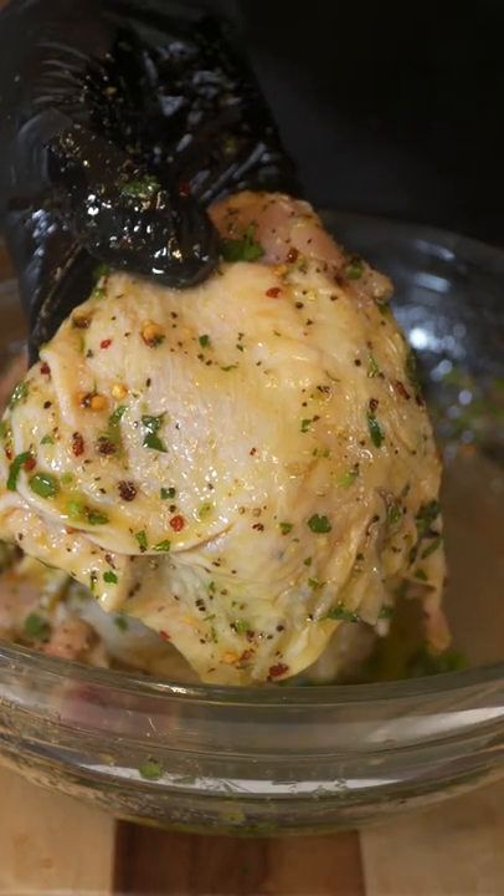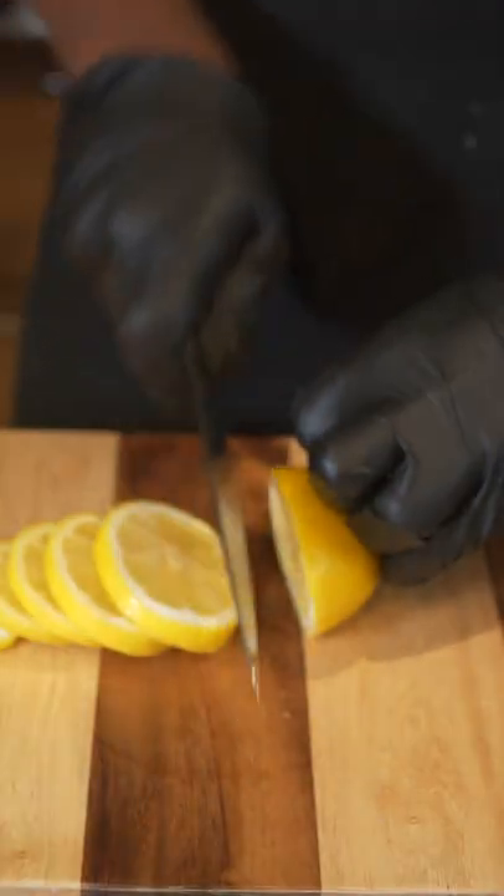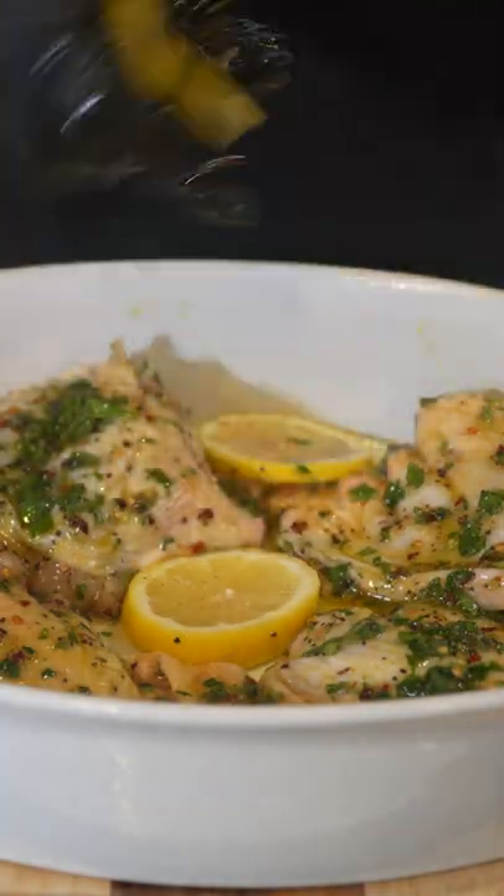Add your chicken and mix it until it looks like this. Get an oven safe pan, then add five lemon wheels — add that to the pan.